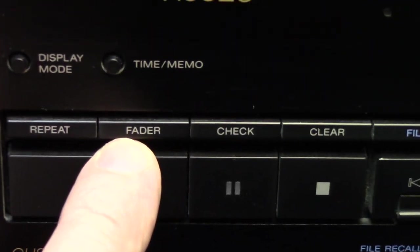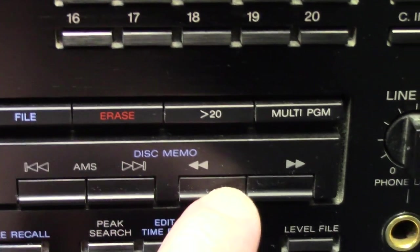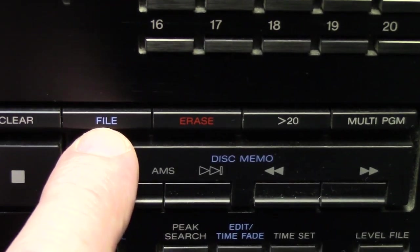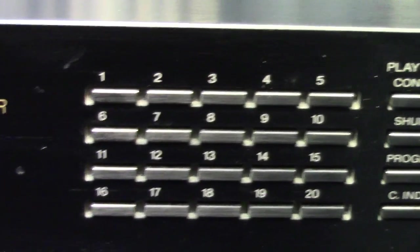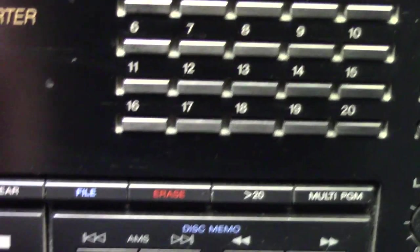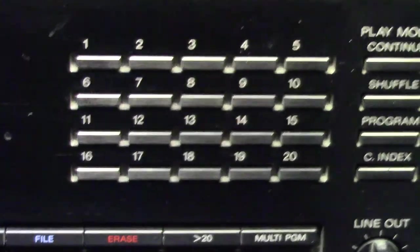Across the panel we've got repeat, fader — which is a cool feature — check, clear, and then the transport controls of stop, pause, play. Over to the right: track search forward and reverse, and in-track search to advance the time of the particular song you're listening to. A few buttons here correspond to programming options: file, erase, a greater-than-20 button, and multi-program. One of my favorite features of any CD player is direct track entry — you push that button, enter track number 12 and it goes right there, no need to keep pressing up. They even gave you all buttons up to 20, and if you need more than 20, you just do 20-plus-7 if the disc has 27 tracks.